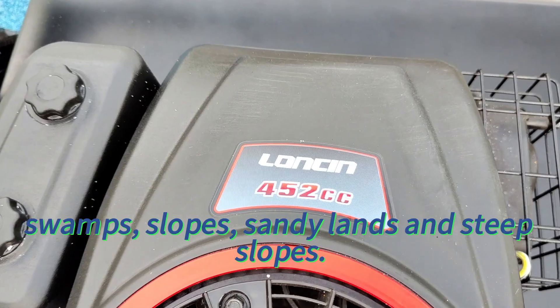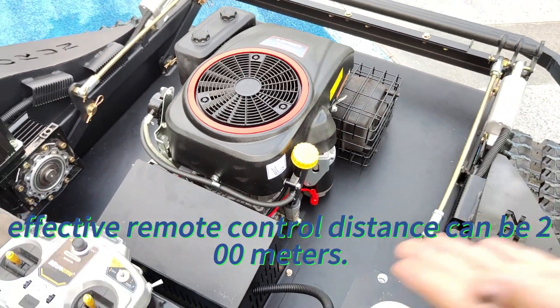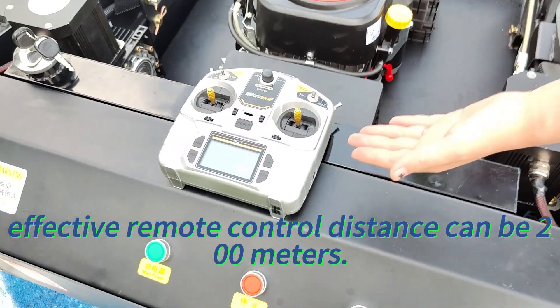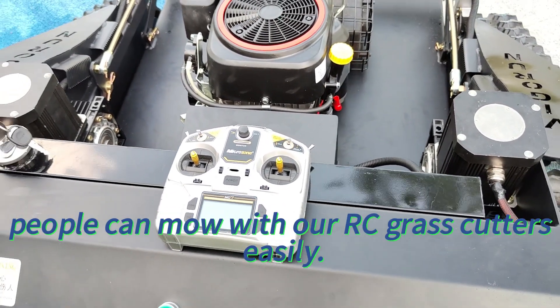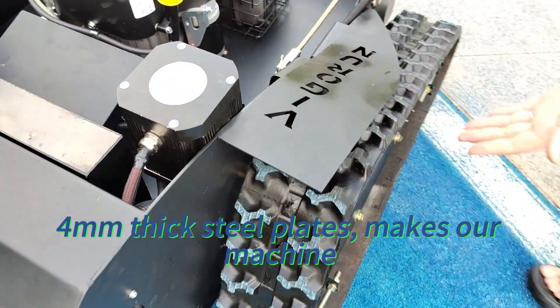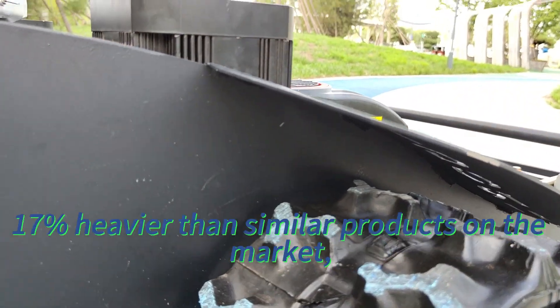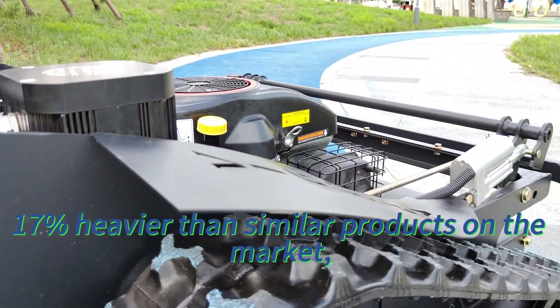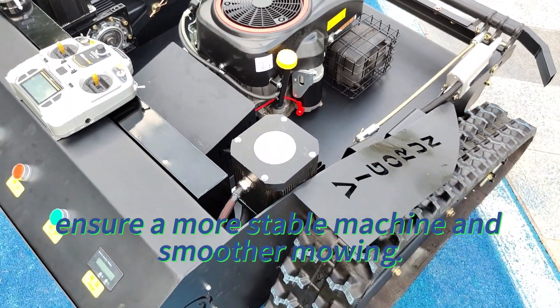Suitable for swamps, slopes, sandy lands, and steep slopes. The effective remote control distance can be 200 meters. Even disabled people can mow with our RC grass cutters easily. 4 mm thick steel plates make our machine 17% heavier than similar products on the market, ensuring a more stable machine and smoother mowing.